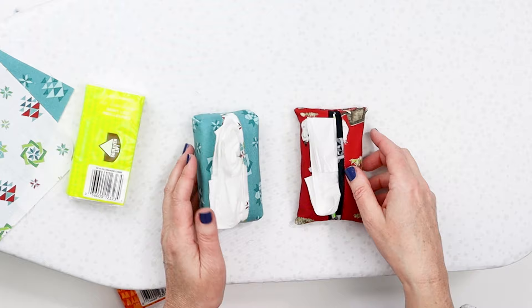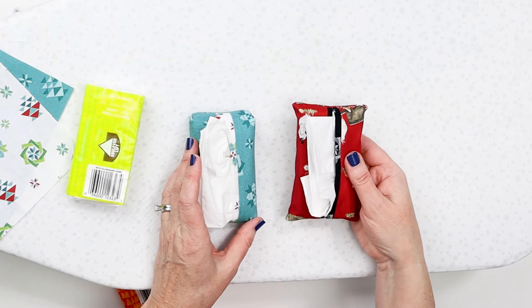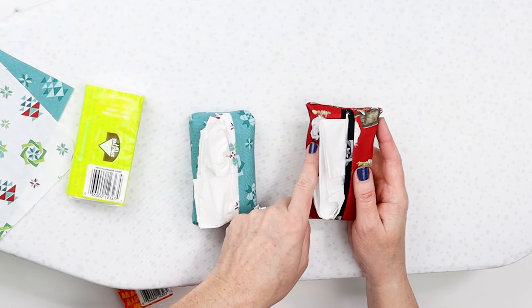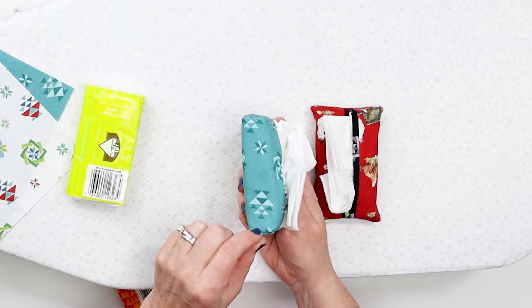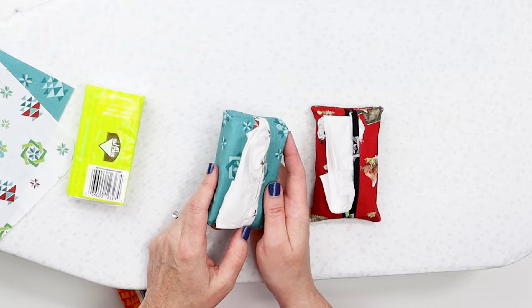So if you're making a lot of them for stocking stuffers, teacher gifts, etc., and you just want to crank them out, I would go with this way because if people don't see this, they're not going to know. Or if you just really want to add that extra touch, I'm going to show you how to do that too.